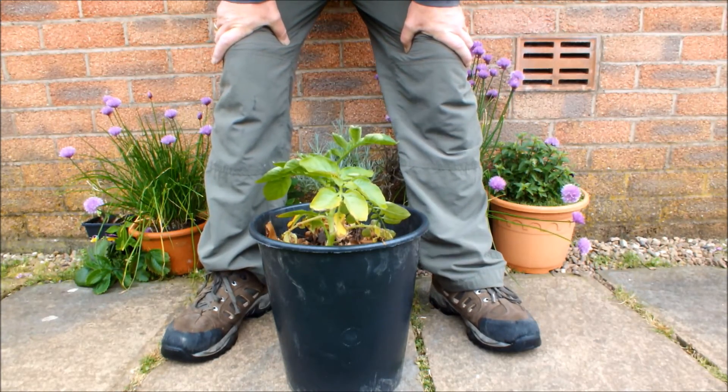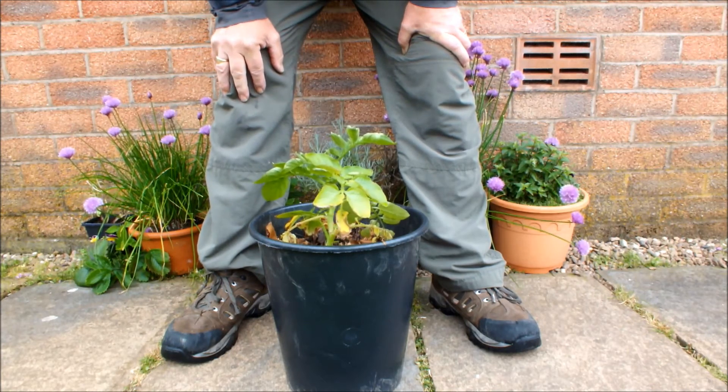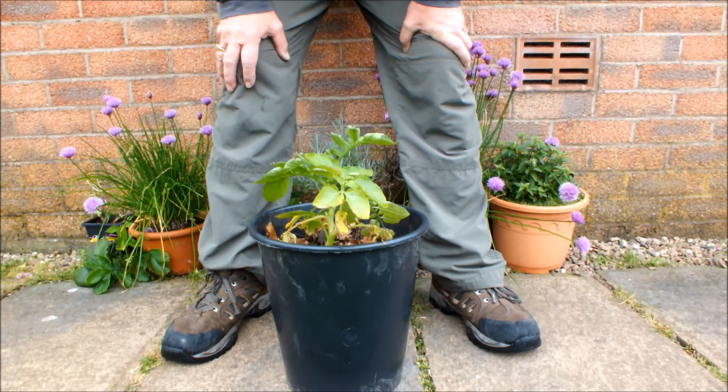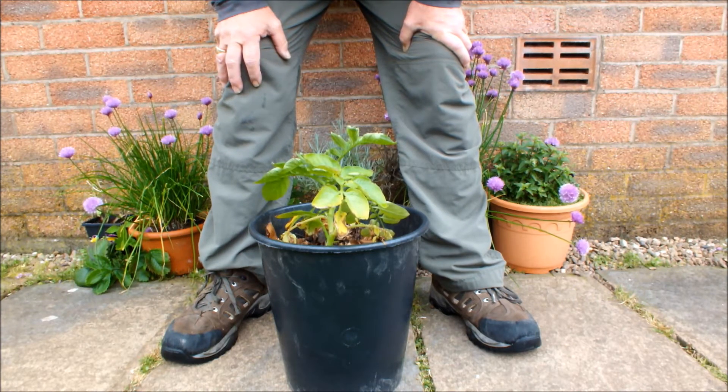That's the first one. Just one top growth and it's not looking too good. I'm not holding out a great deal of hope for this particular potato plant. In fact, I wouldn't be surprised if we don't actually see anything returned from this pot.